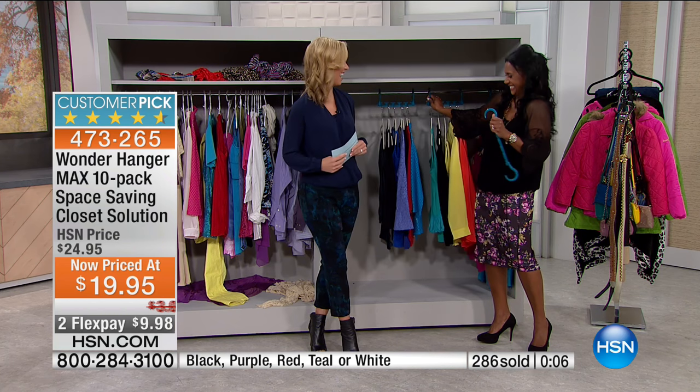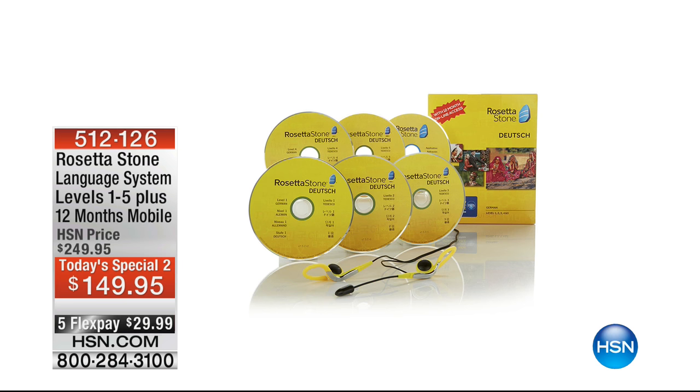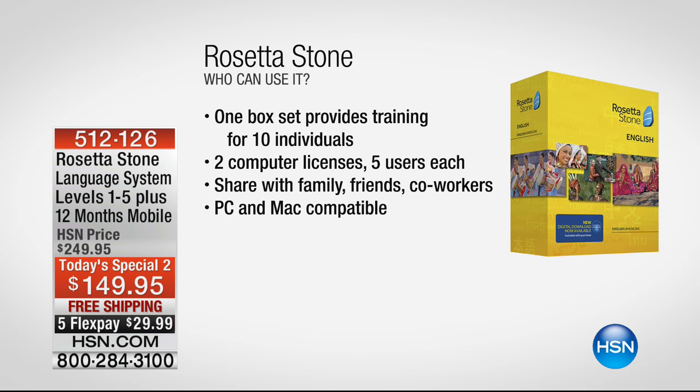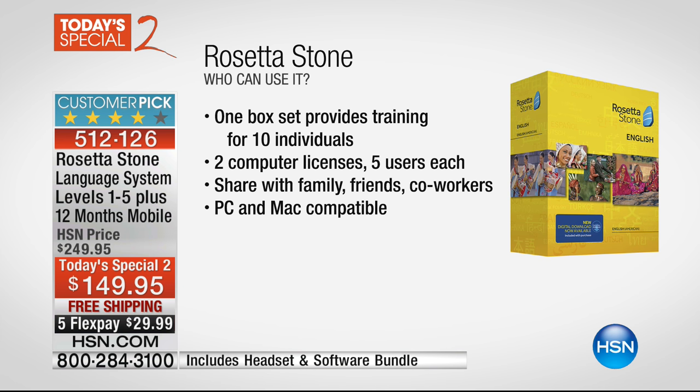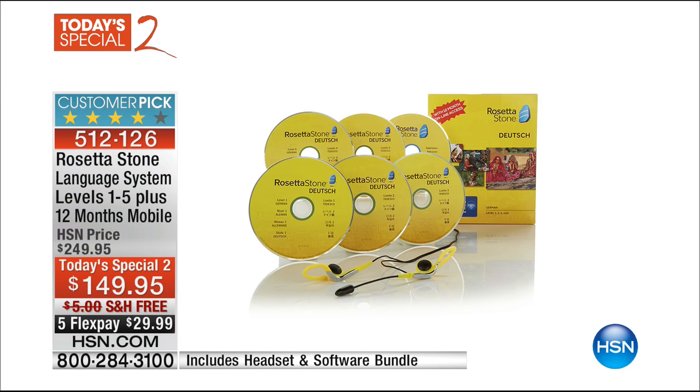Alexandra has a few more shows today with more organizing and home decor tips. Coming up next hour: Rosetta Stone. If you've been thinking about learning a language, $149.95 gives you everything you need — full box set with two computer licenses for five users each, compatible with PC or Mac. Available for five Flex Pays at $29.99.